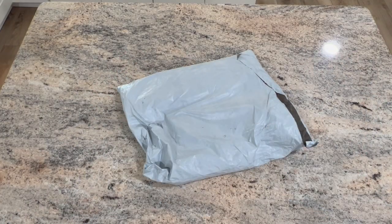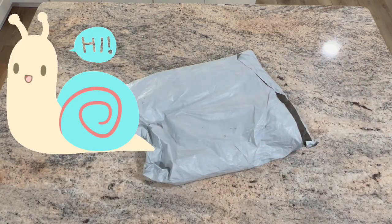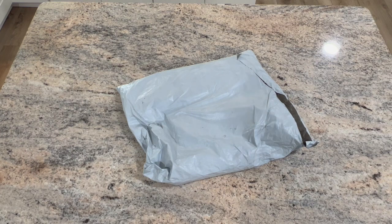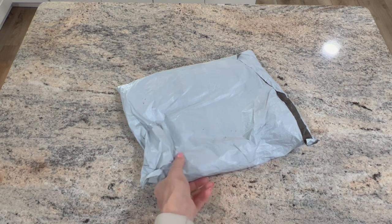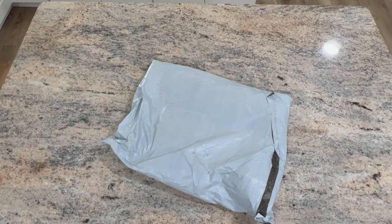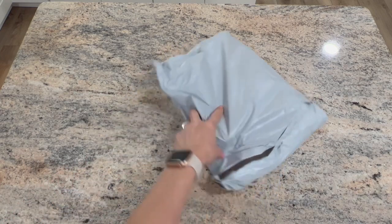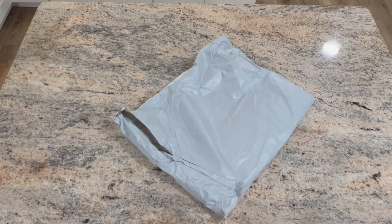Hello, welcome to Kimba's Crafts, my name is Kim. If you're new here, hello and welcome. If you're returning, thank you for coming back. Today I have a budget-friendly package from a company called New Craft Day — they reached out asking if I'd be interested in showing their products, so I went on their website and picked out a couple of things.